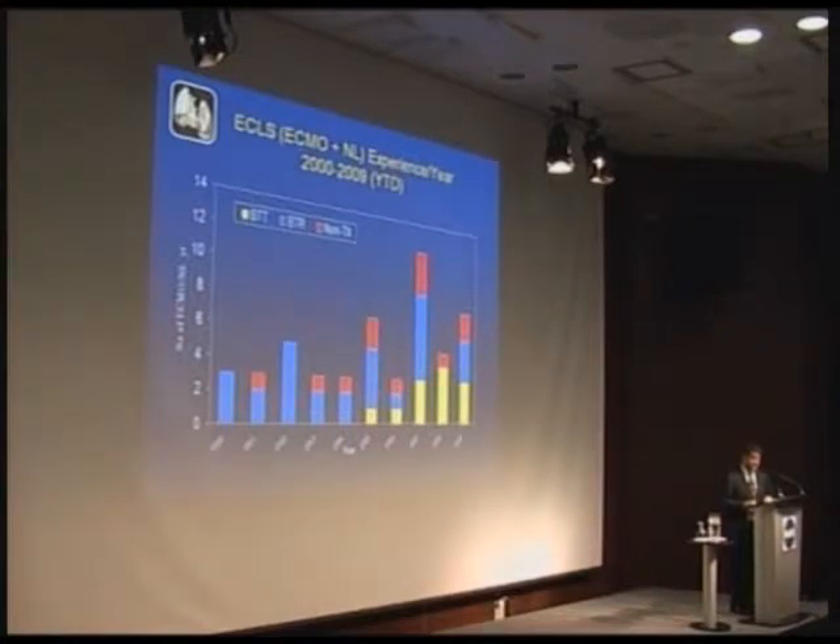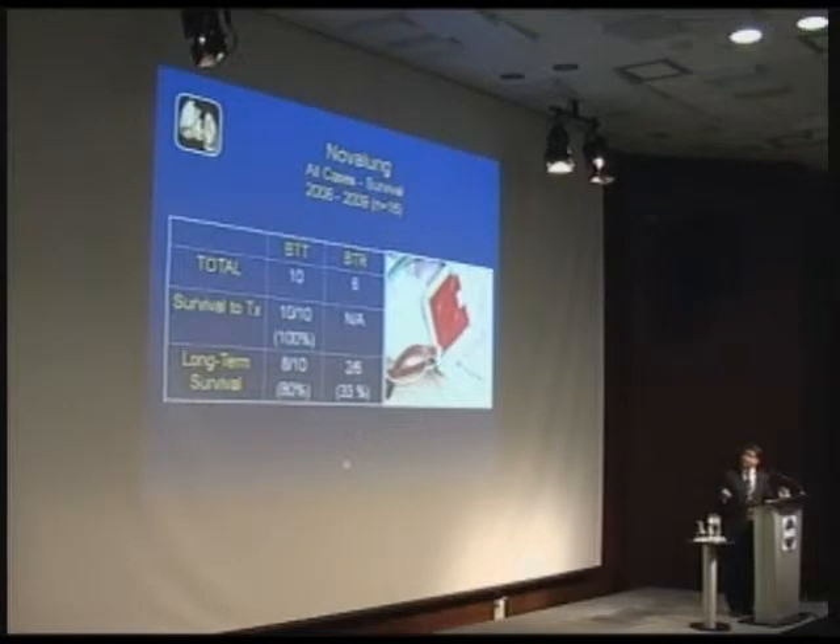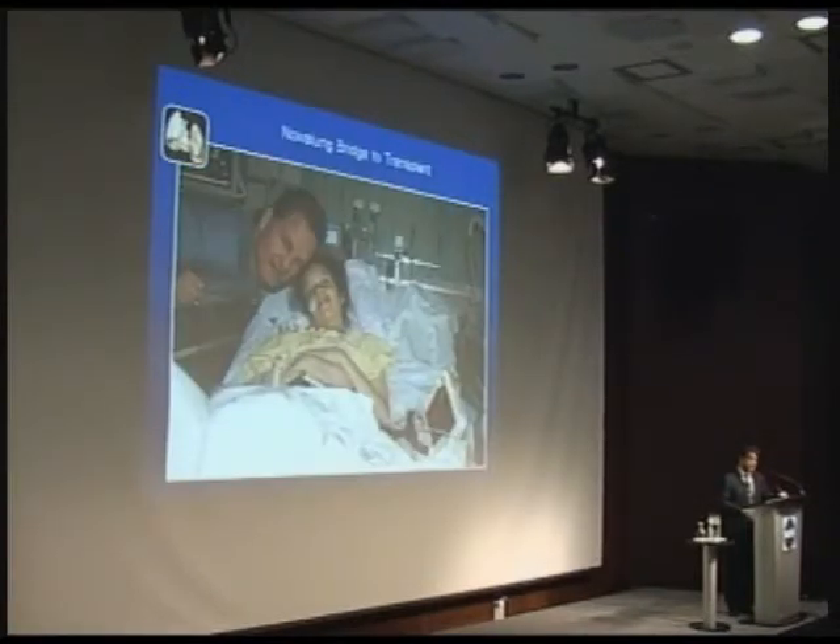That's been another indication, and as you can see over the years, the number of patients we're doing continues to increase. Bridge to transplant and bridge to recovery are the primary uses — when we transplant a lung and it doesn't work right away, or for patients with other conditions needing urgent lung support. With bridge to transplant, we've done 14 cases and bridged all of them successfully to a lung transplant, with 8 out of 10 being long-term survivors. We really have made a major stride in those patients.